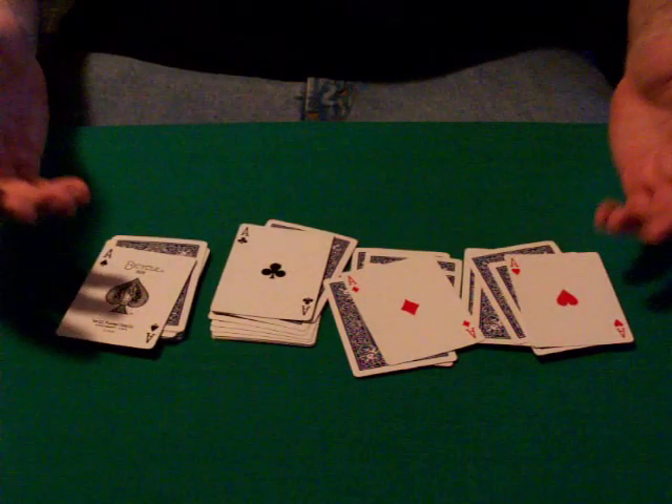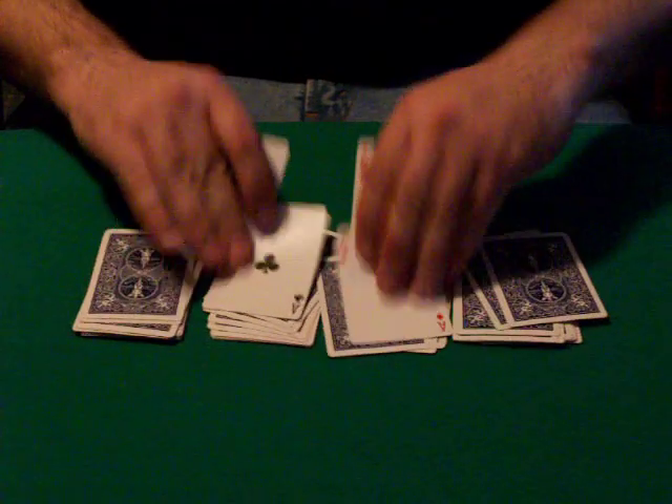Now the general trick name for this would be 'spectator cuts to aces.' There's probably a hundred ways to do this or more. This is a very simple, easy method I'm going to show you that's also fairly deceptive.